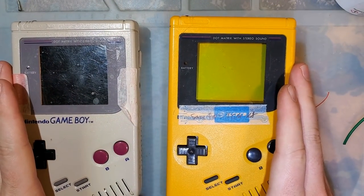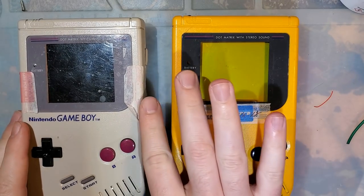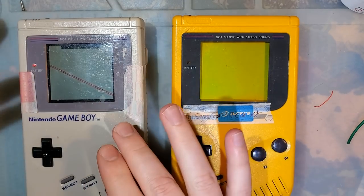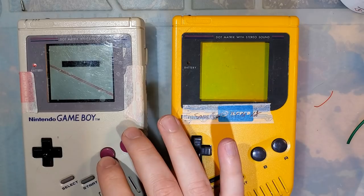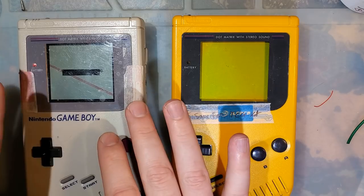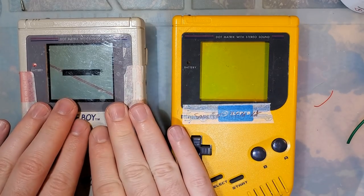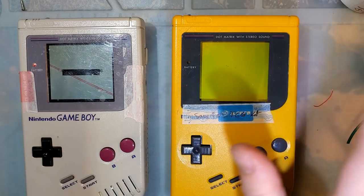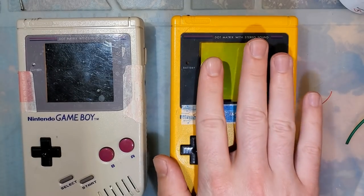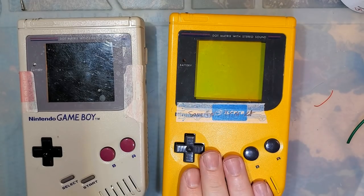So I've got two DMGs here. You can go ahead and ignore any notes you might see on these. On the left I have the one-chip IPS kit — same video I did a little while back. I left the film on the screen because I hadn't fully intended on installing it in another Game Boy. On the right, I have a perfectly unmodified, painfully stock Play It Loud DMG.